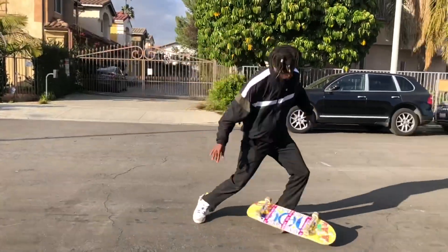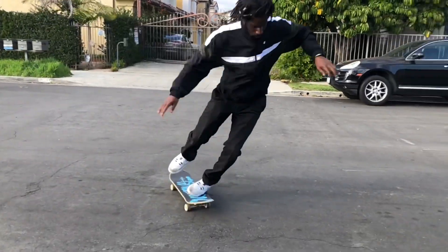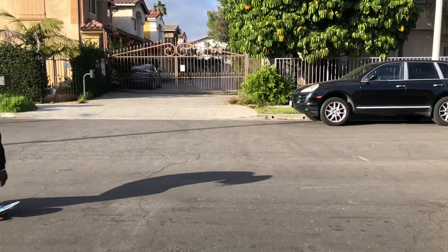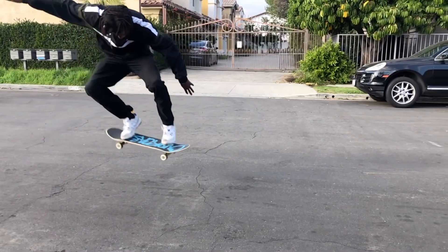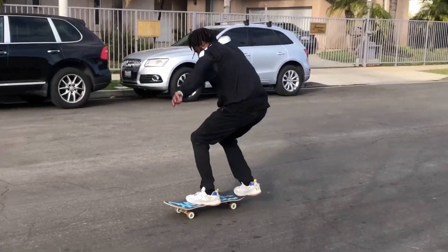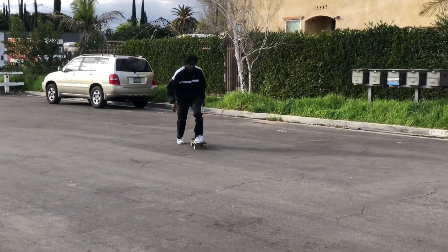All right, that means now it's time to start tweaking the back leg out a little bit. Let's start trying. I think that was pretty good for the Heelflip Monster. I'll take that one.